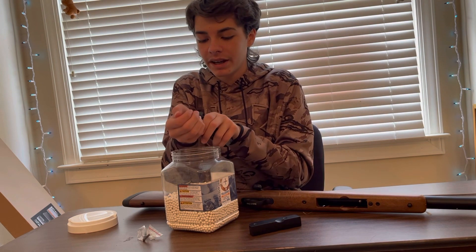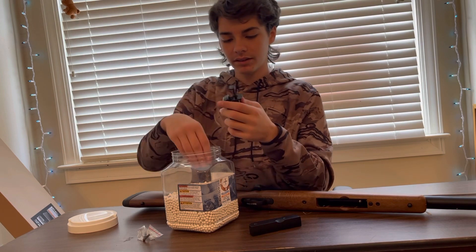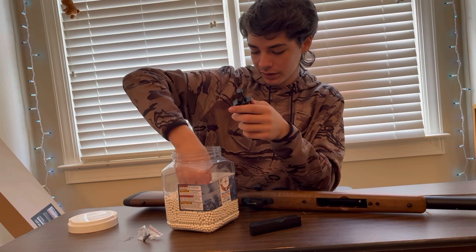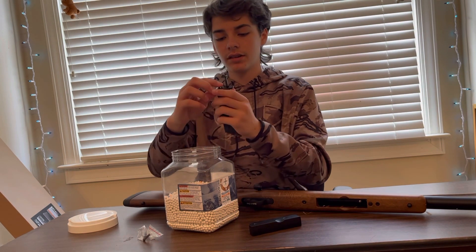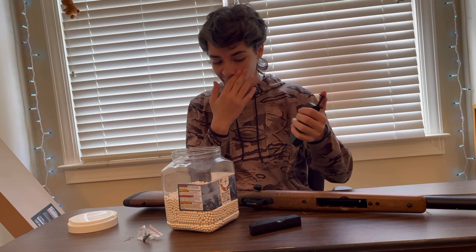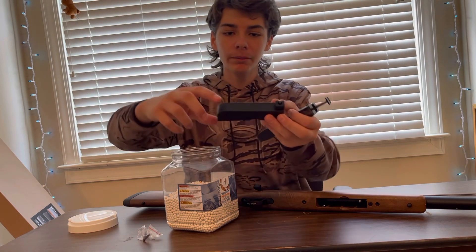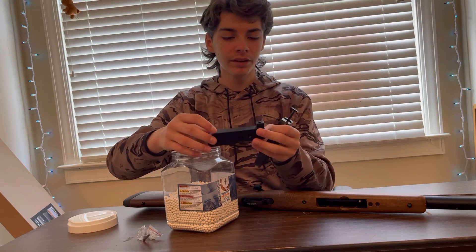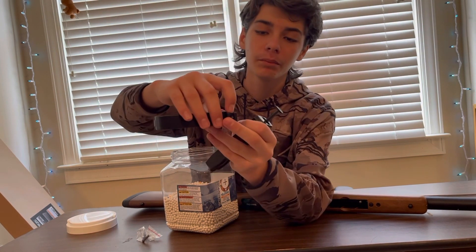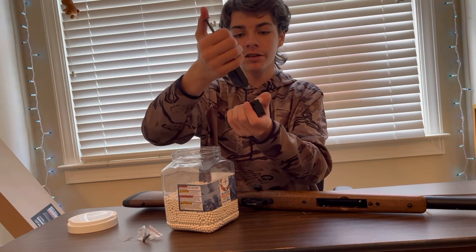This is a different kind of mag — usually I don't really use this type. I'm spilling BBs everywhere. Alright, so we got the speed loader filled up. To fill the mag, usually you just dump them into the hopper, but there's no hopper on this one, so you press this little button, press it down, and then put the speed loader up.